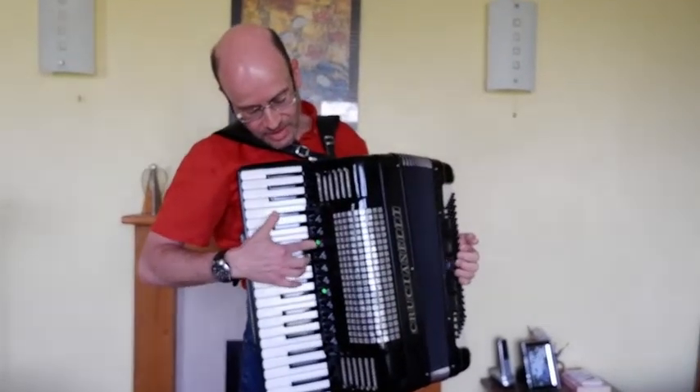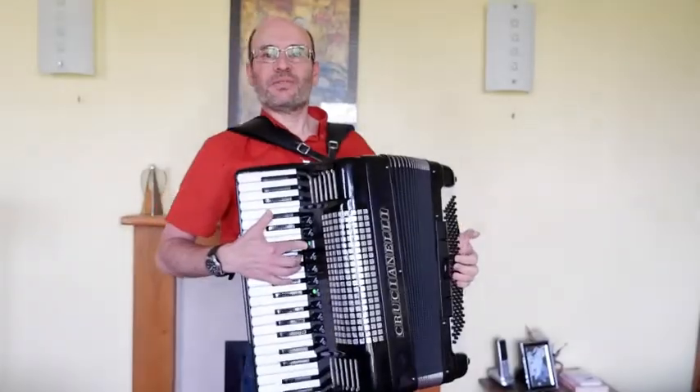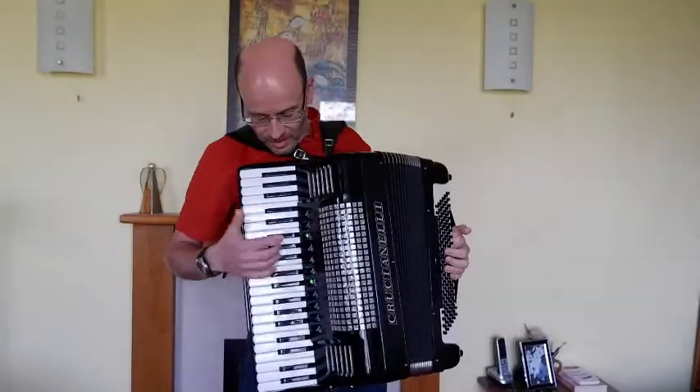Then we've got the bandonium coupler, which is the two in-tune reeds at normal pitch and the bass reed.